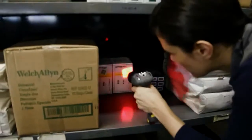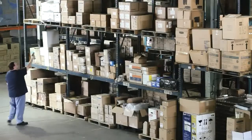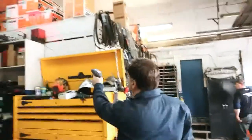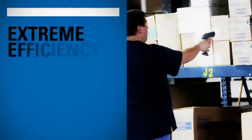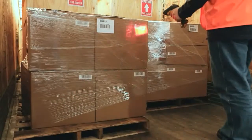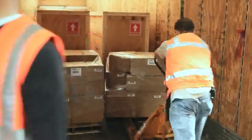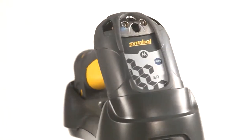Easy to handle and use, they are equally effective in bright sunlight or dimly lit areas — great for both inside and outside warehouse environments. They make the switch between near and far scanning distance automatically. With just one trigger pull, you can efficiently scan a series of barcodes without stopping and starting, saving time and increasing productivity.